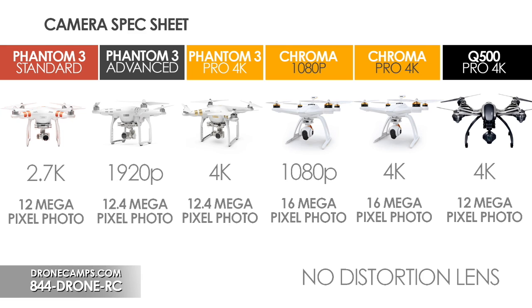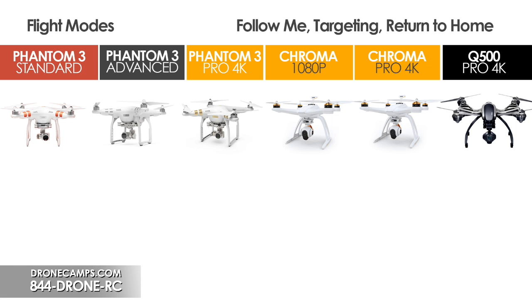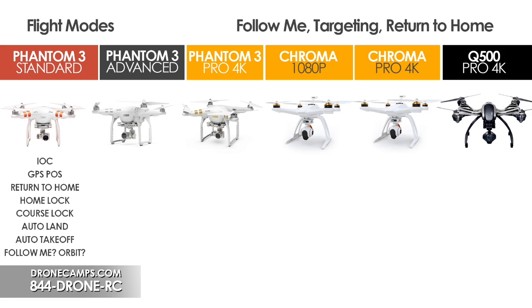Now let's talk about the different flight modes. The Phantom 3 Standard has IOC — the more expert modes giving us Course Lock and Home Lock. It has GPS positioning so when you let go of the sticks it holds its position within about a three-meter square with no drifting. It also has Return to Home: flip the switch if you get in trouble, or turn off the transmitter, and it enters RTH mode automatically.